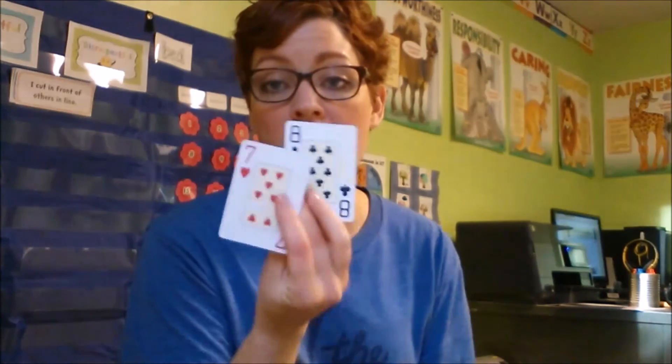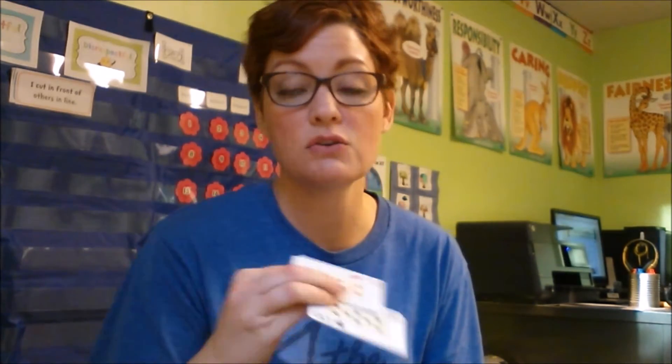With my older son, I basically divide the deck in half — he has half, I have half. You hold them face down and you both flip a card over at the same time. Add the numbers, subtract the numbers, whatever you're working on. Whoever says the answer fastest gets those two cards, and whoever has the most cards at the end of the whole pile wins.